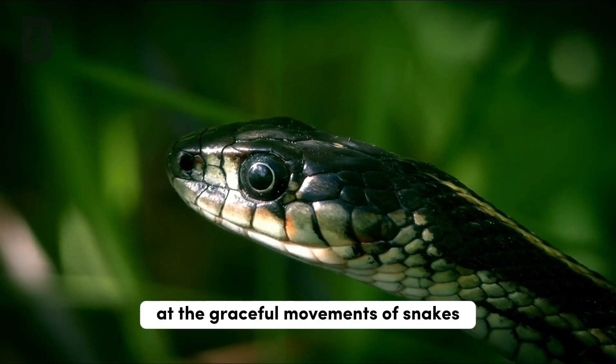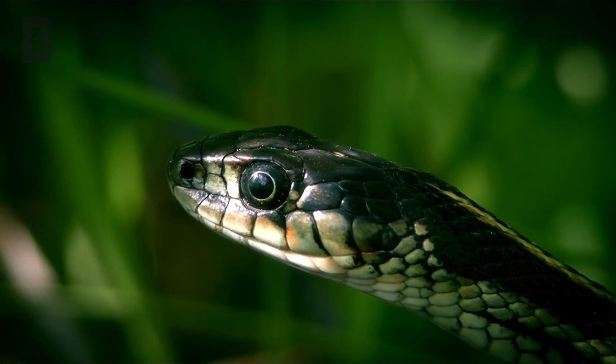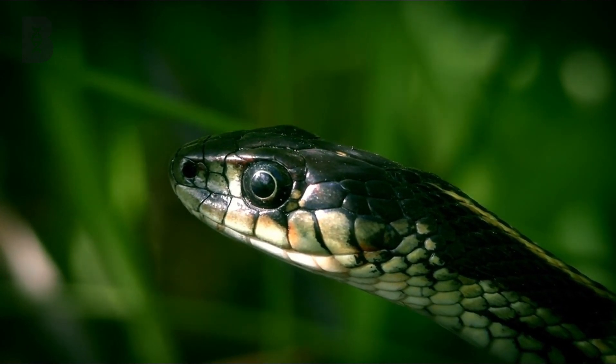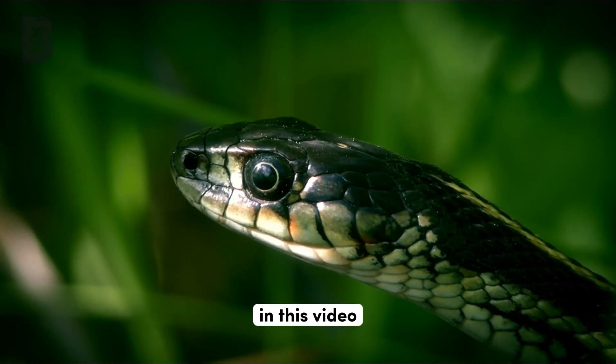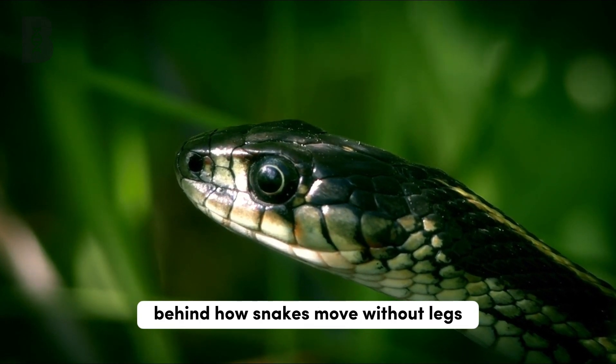Have you ever marveled at the graceful movements of snakes as they traverse various terrains without any limbs? These legless creatures have fascinated humans for centuries, leaving us in awe of their unique locomotion abilities. In this video, we will unravel the mysteries behind how snakes move without legs.